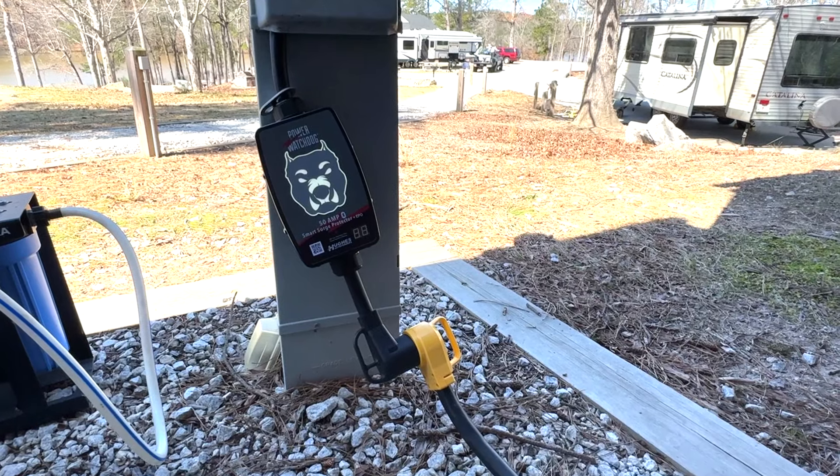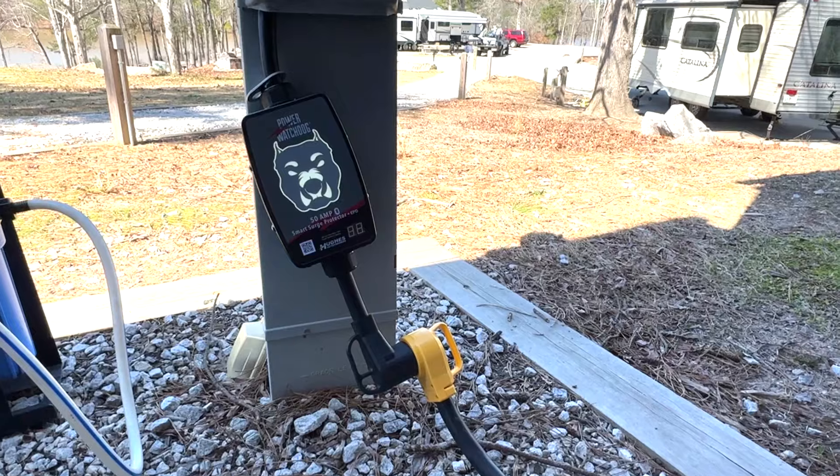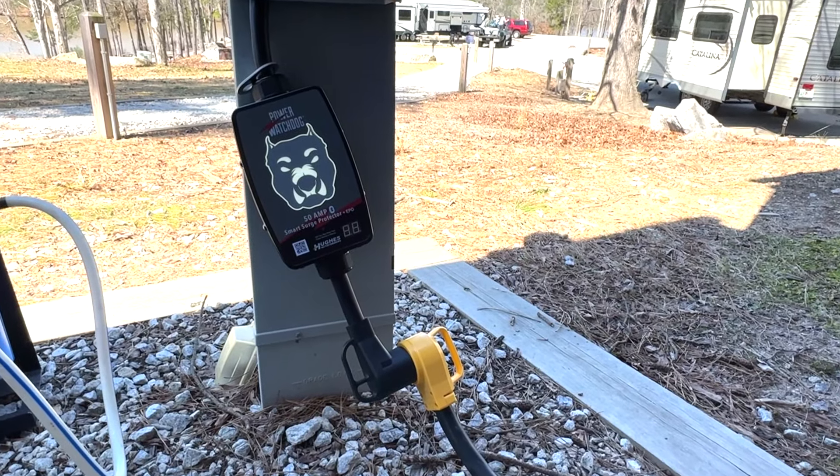If the RV park is having wiring issues — like maybe an open ground, an open neutral, or reverse polarity — all of these can be dangerous for the RV. If any of these events occur, the Watchdog will shut the power off to the RV, protecting its systems.